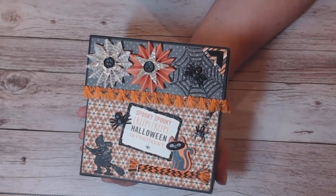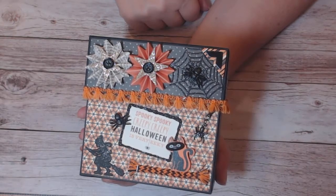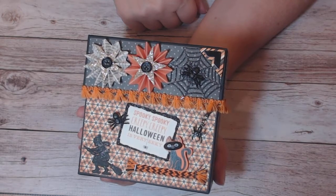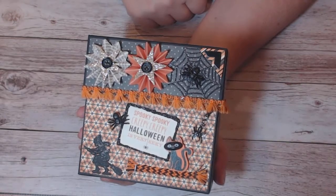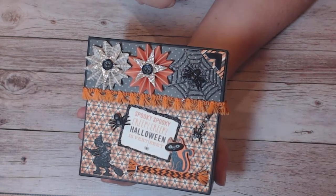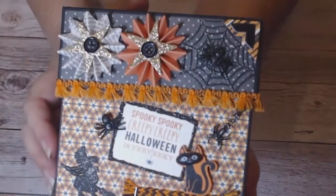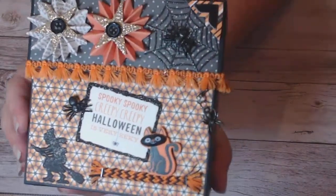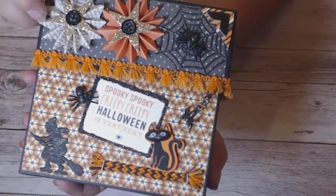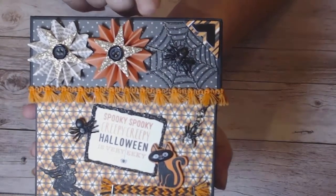Everything on and in this box is from my stash — no particular collection, nothing new, just stuff I had on hand. That's the neat thing about this box: you can use leftovers or what you have on hand to create it because it's tiny and cute. I'll hold this up so you can get a better view of the embellishments.